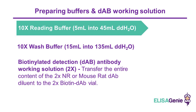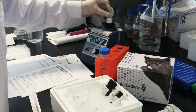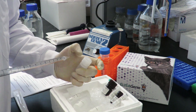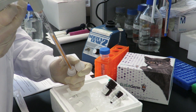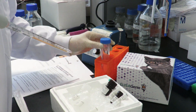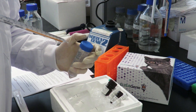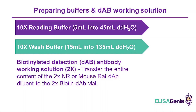Start by preparing buffer. Firstly, bring your read and wash buffer up to room temperature. Vortex your reading buffer for 15 seconds. Then make your reading buffer up to 50 millilitres using DD-H2O. Next, make your wash buffer by vortexing and add DD-H2O.